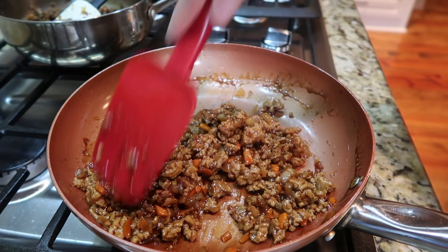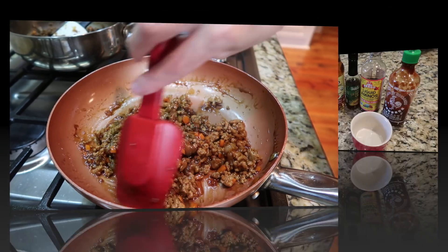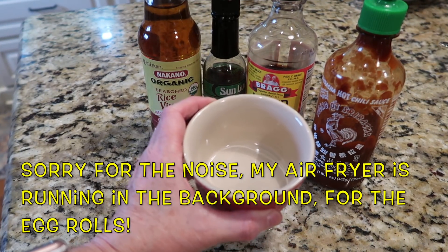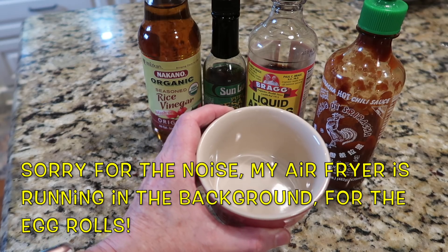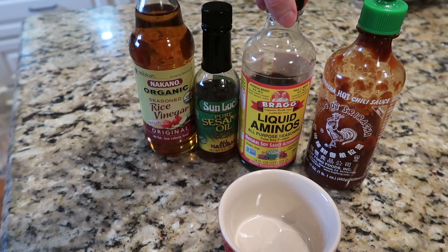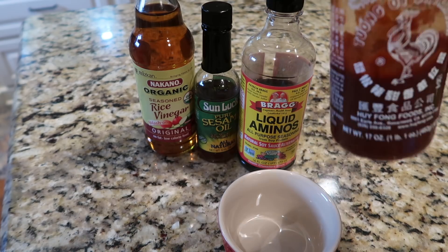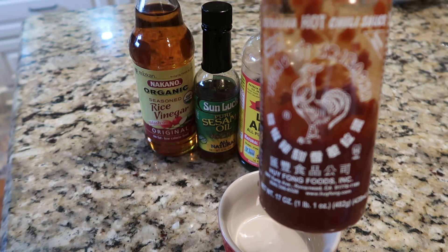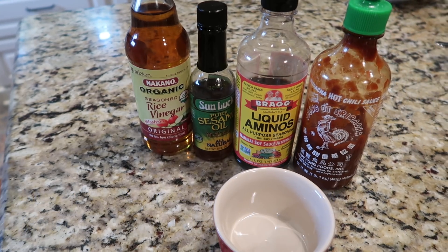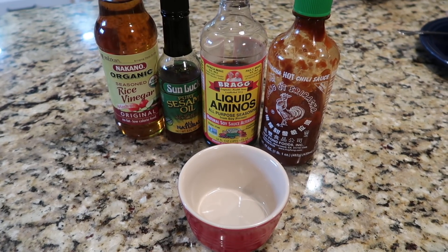The original recipe calls for adding the sesame oil while it's still on the heat and cooking it a little longer. I have never done that — I always take mine off the heat and add it at the end. For the dipping sauce, it's rice wine vinegar, sesame oil, soy sauce or liquid aminos. The original recipe calls for a tablespoon of sriracha.